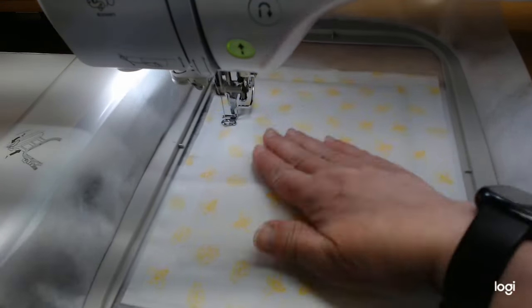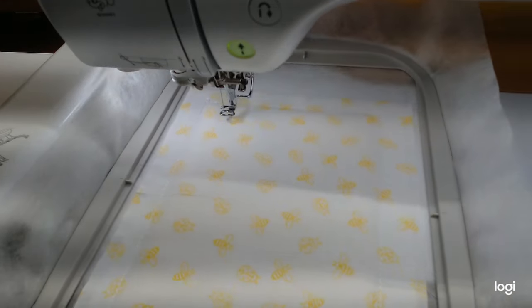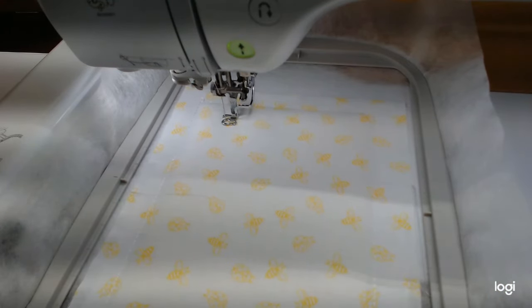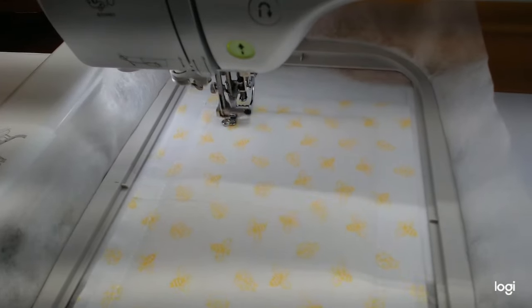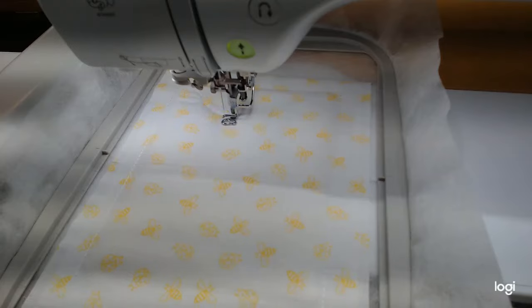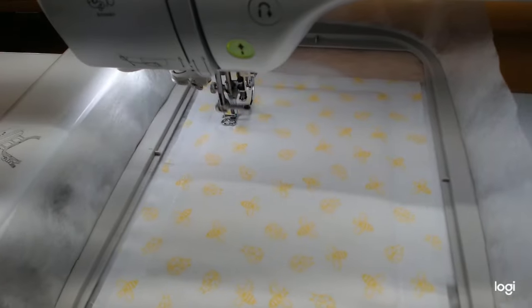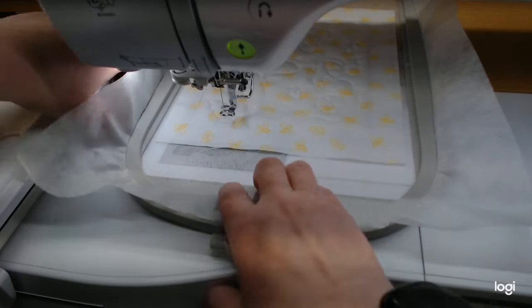Step four is to tack the fabric down, and then step five is the quilting — it's going to be so cute. I'll leave my white thread in for all of this. After the quilting, the instructions say to skip down to step three in the actual design. Here's our finished quilting — really cute with all the flowers. The next step is to move on down to step three, which starts with the leaves.